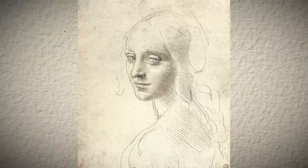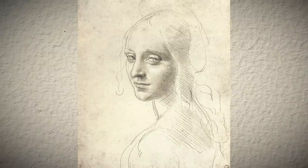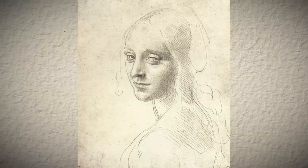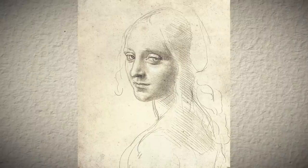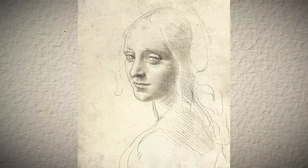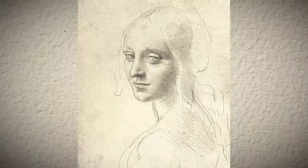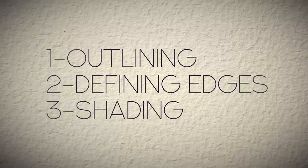Given the fact that it's a study, there is a probability that it was left unfinished. It's impossible to know if da Vinci intended to continue it or if he was just happy leaving it as it was. Even though there are some unfinished parts, the level of unity and variety is unparalleled to me. What's striking about this drawing is the use of line for multiple purposes: outlining, defining edges, and shading.